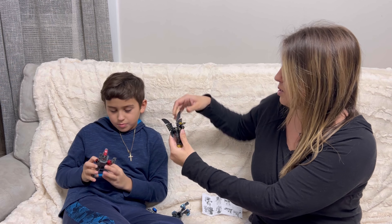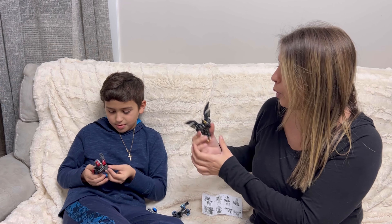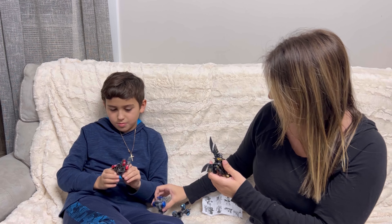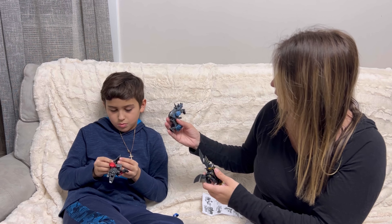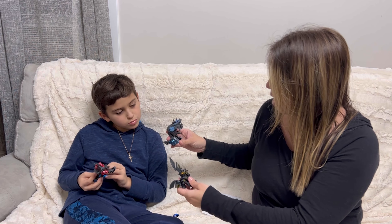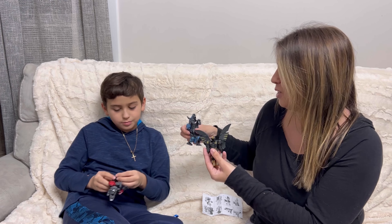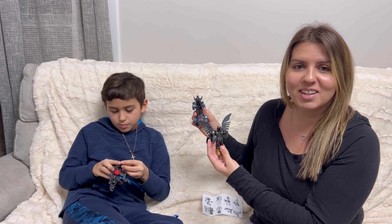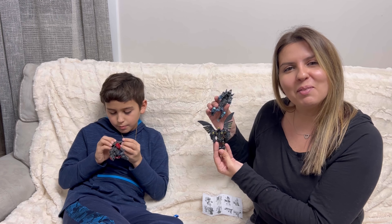Look at that one — it's got nice big wings. Wow, really cool. There's a gold one, a red one, a blue one, and this one is like a gray-blue. Really nice. Definitely a great toy to give your kids. We highly recommend them and we hope you enjoy.